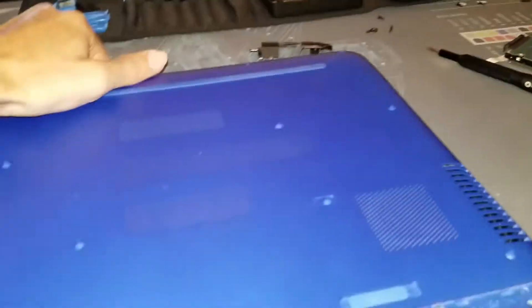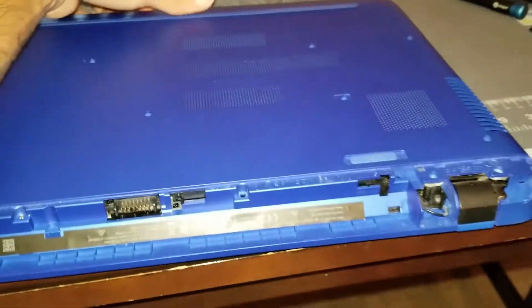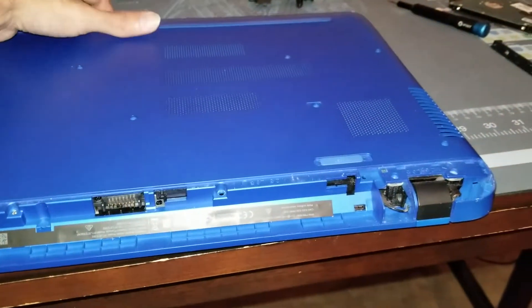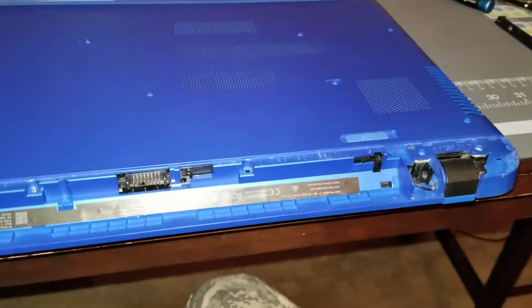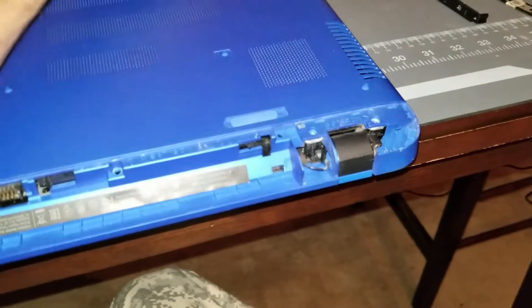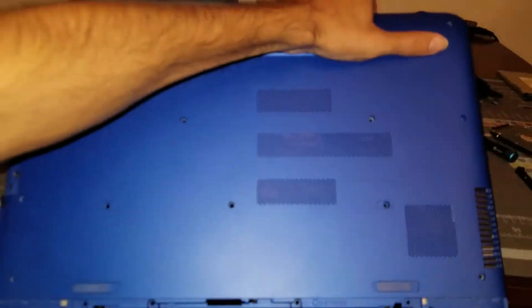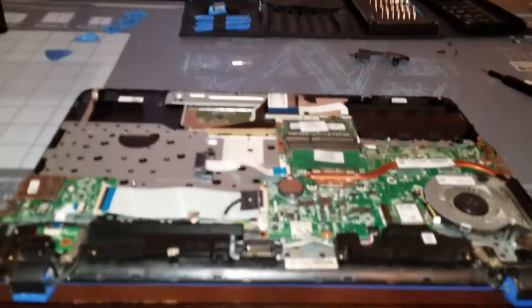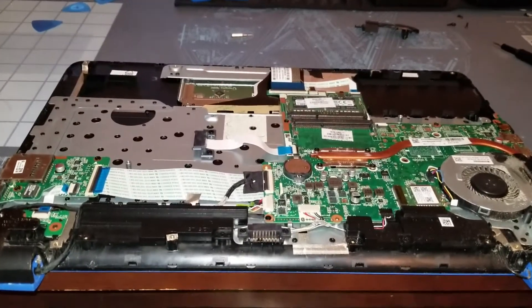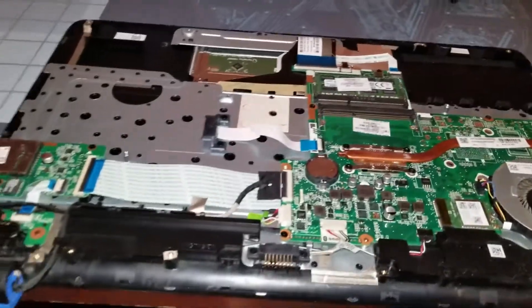Now that that's done, I should be able to lift this up. Very carefully lift up once all the screws are done. Bring this edge of it toward the front because you're going to need to get past those hinges. Once you're past the hinges, you can just let it go and pull it out.